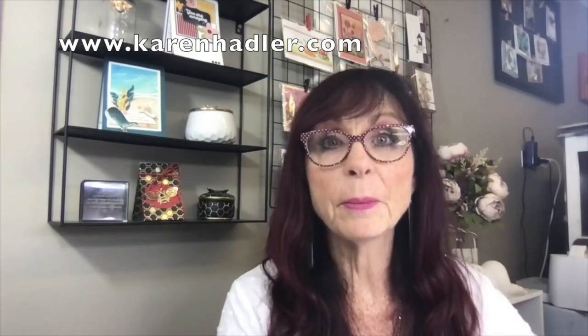Hi, I'm just going to start. It's Karen Hadley here. I'm an independent Stampin' Up! demonstrator from Pūhoi, Auckland, New Zealand. Welcome. Lovely to have you and I am so excited about sharing something with you.